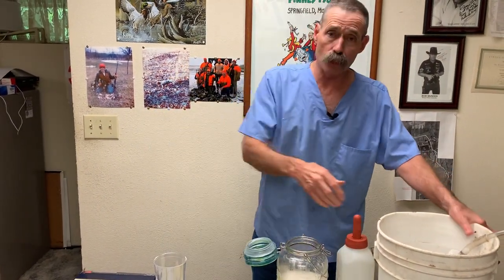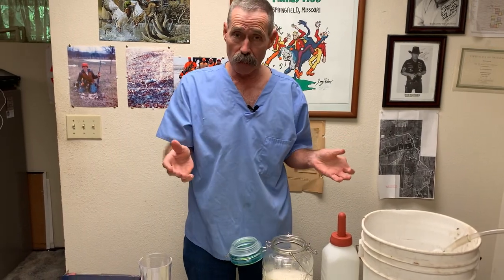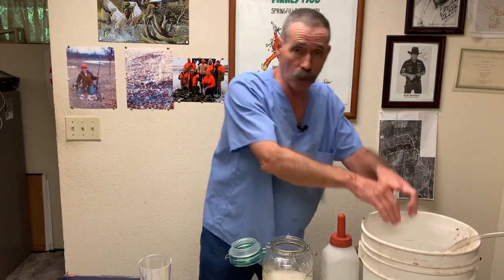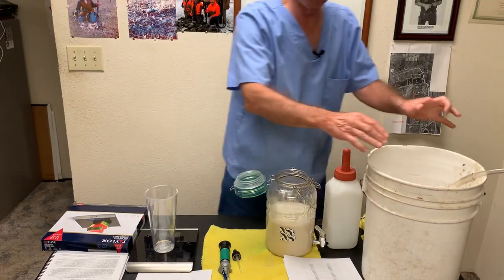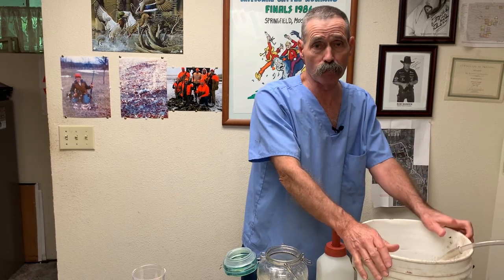I have a lot of producers that like to mix a five-gallon bucket of milk replacer and then dip it out and feed it. You cannot put five gallons of water in there and add the proper amount of powder — it will fill the bucket up and spill over the top because we've expanded it significantly. So you put four gallons of water in a five-gallon bucket. Ten ounces to two quarts means 80 ounces of powder will give you four gallons of milk replacer to feed calves. That is a very important and practical point.